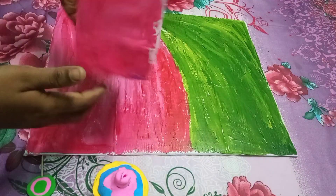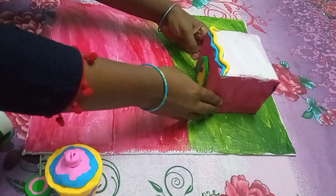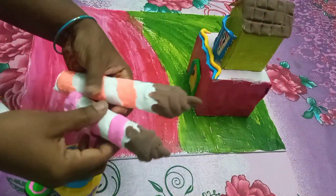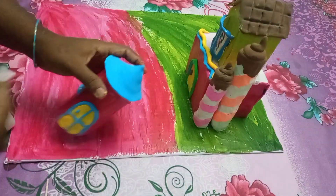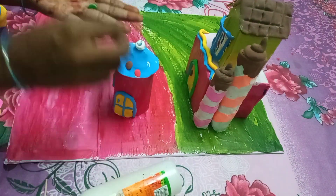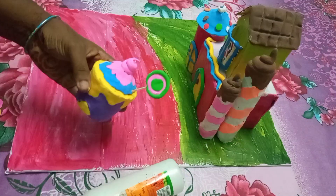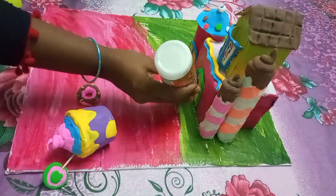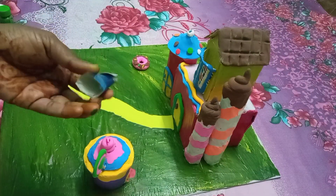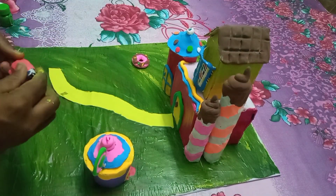Now we are ready for the card bowl. We are ready for the entrance. First we have yellow with pink, then green with pink. We are ready for the house. We are ready for the cupcake and donut. We are ready for the clay and the cone shape.